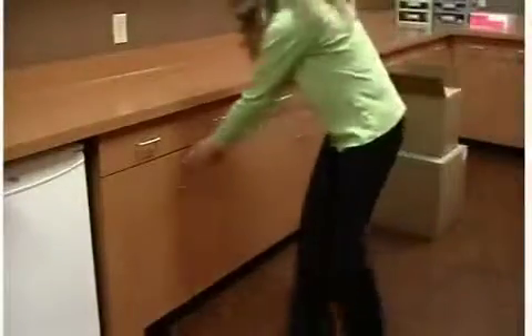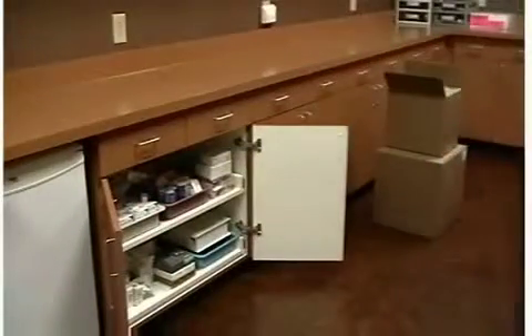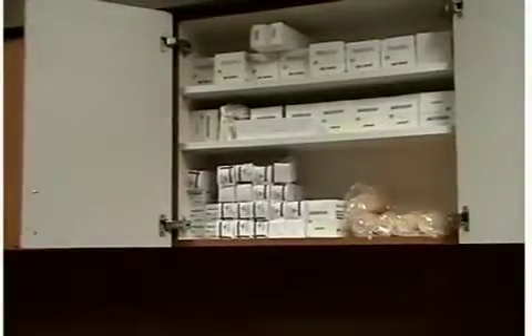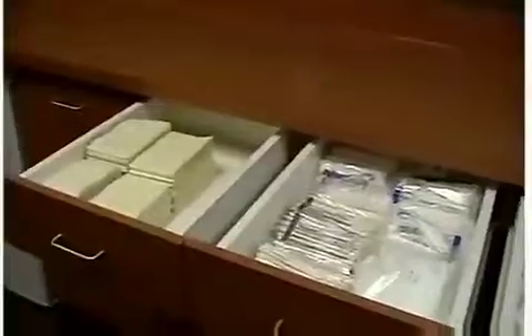When your inventory arrives from your dental dealer, start by unpacking all items into one main location, such as central sterilization. This storage space will be considered your bulk storage area. You should store these items so that they are easy to get to and you can clearly see all the items available. Labeling the outside of the cabinetry as to its contents will help ensure everything is put away in its intended place.